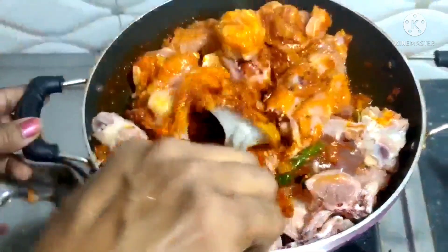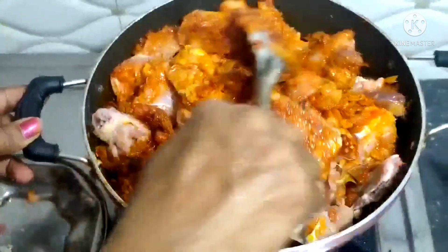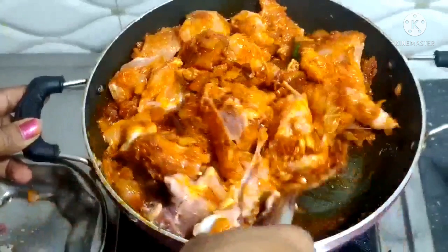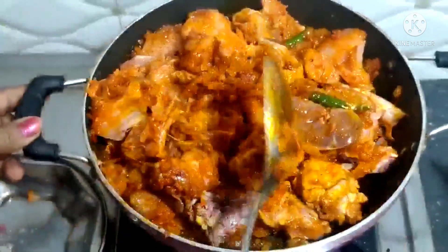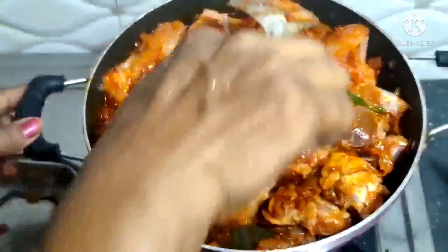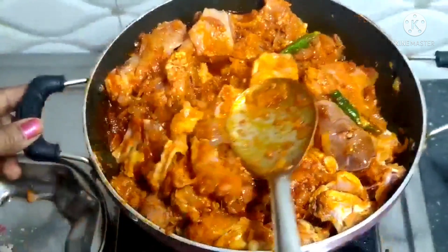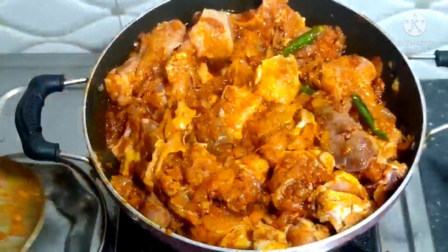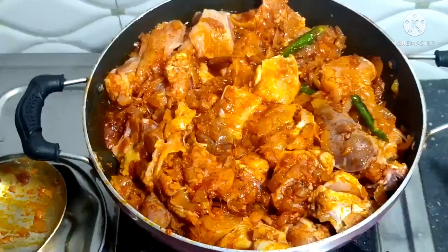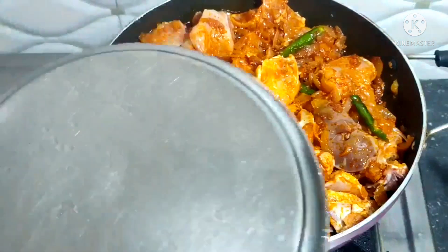This is a chicken for 5-6 kg. We pour the chicken and cook it for 5 minutes.